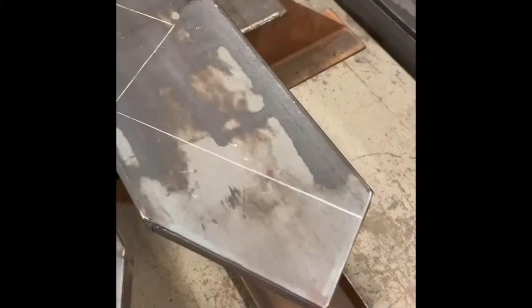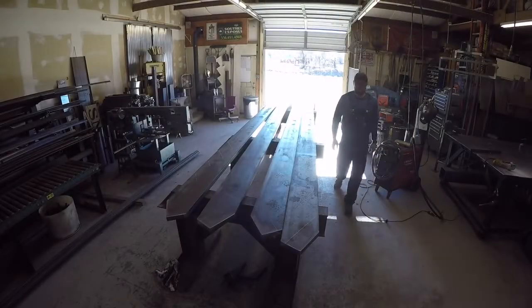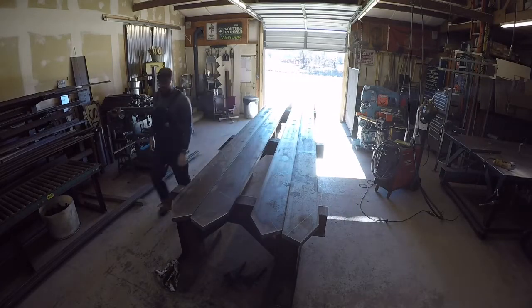It looks something like this — I just use some soapstone there. You see you've got your rise and your run. Not going to tell exact dimensions because they're generally all the same — 7 by 11, 7-inch rise, 11-inch run. It varies from there depending on the layout and drawings. What I'm doing is I've got it laid out, and I'll push the set together — you've got a left and a right.